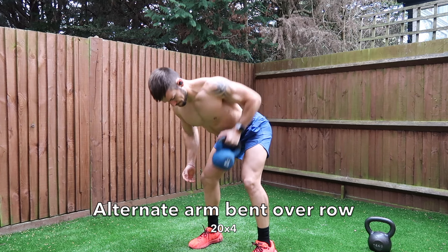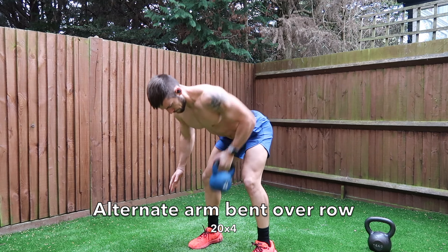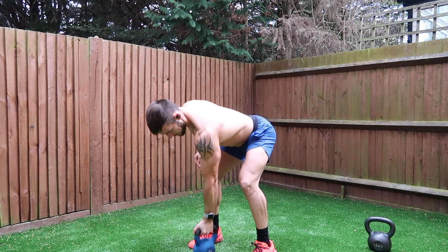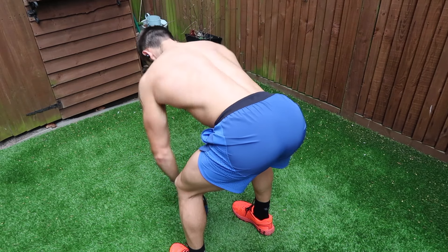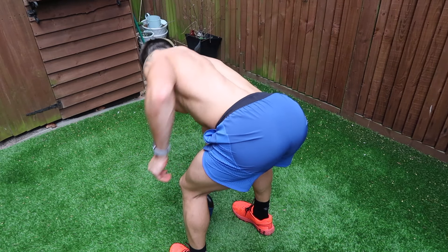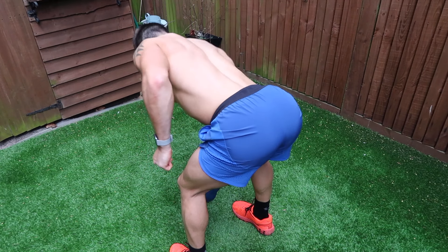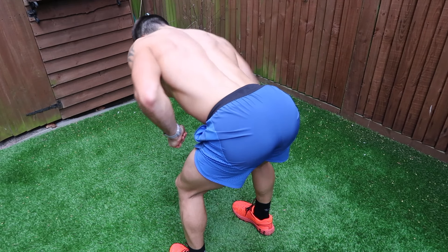The first exercise is an alternate arm bent over row for 20 reps — 10 reps each arm. Make sure you keep a straight back facing the floor, slightly bend your knees, and engage your core the whole time. You can see the focus in the back, driving the elbow up as high as you can and squeezing the lats, squeezing the back muscles. It's really important you engage your core in this position.